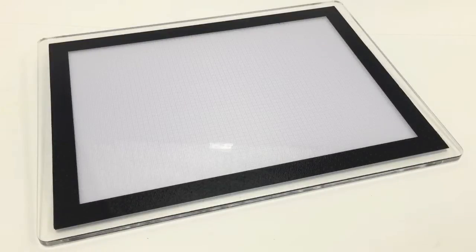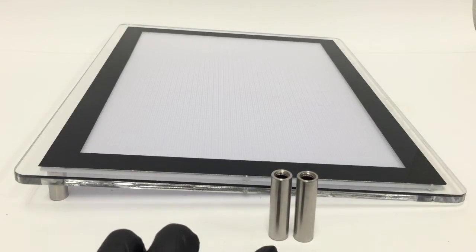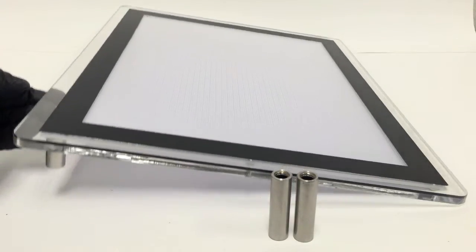Our new and improved light box has a new sleek design with smooth round edges. This light box is slightly angled for easier use and stands about one inch tall. It also includes additional longer legs which will adjust the angle of your light box for easier use.